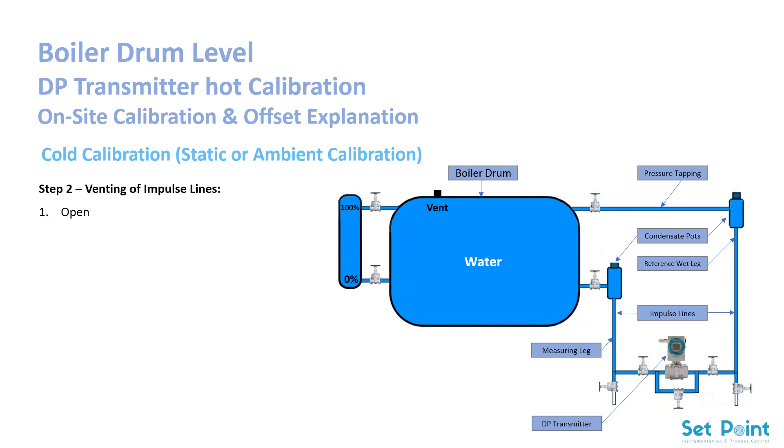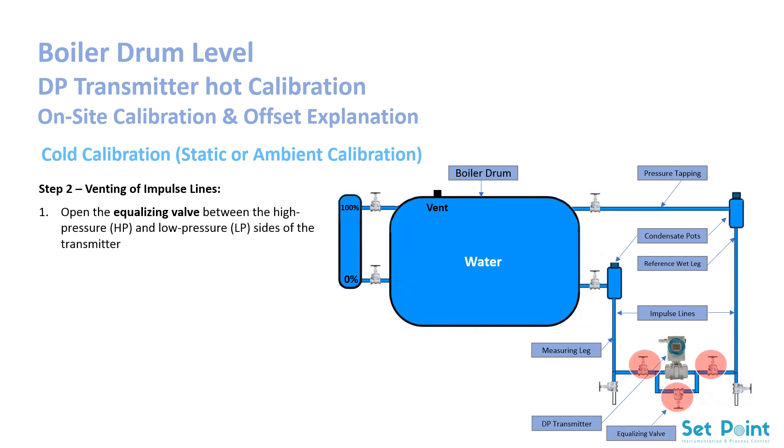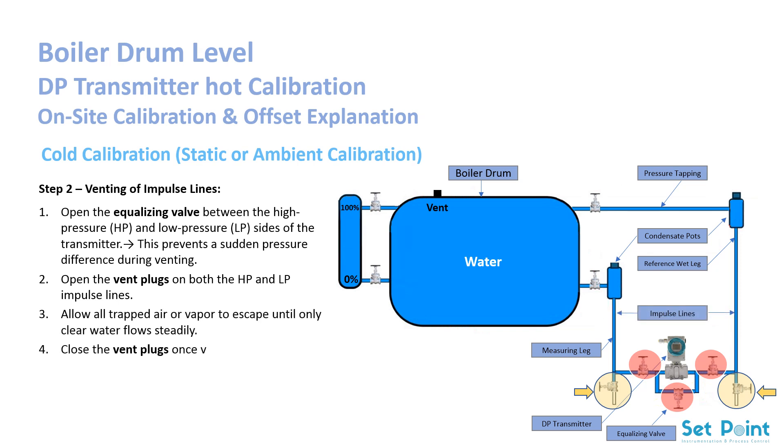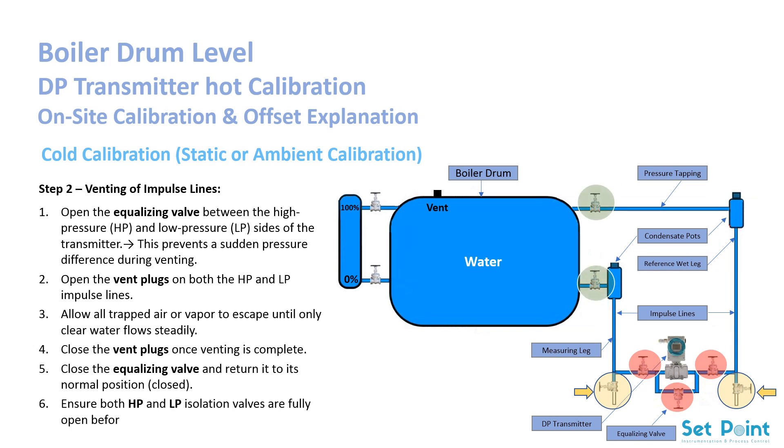Step 2: Venting of impulse lines. Open the equalizing valve between the high-pressure (HP) and low-pressure (LP) sides of the transmitter — this prevents a sudden pressure difference during venting. Open the vent plugs on both the HP and LP impulse lines and allow all trapped air or vapor to escape until only clear water flows steadily. Close the vent plugs once venting is complete. Close the equalizing valve and return it to its normal closed position. Ensure both HP and LP isolation valves are fully open before starting the zero adjustment. Important: the equalizing valve should remain open only during venting to protect the transmitter diaphragm from differential pressure shock. It must be closed again before zero calibration so that the transmitter senses the actual differential pressure created by the drum level.